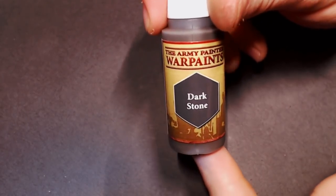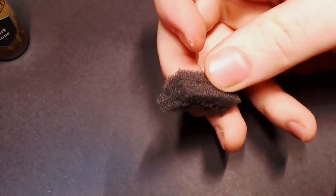Hey everybody, Jekyll's Painting here and today we're gonna learn how to weather some BattleTech.